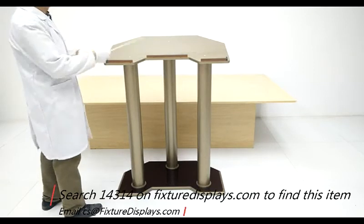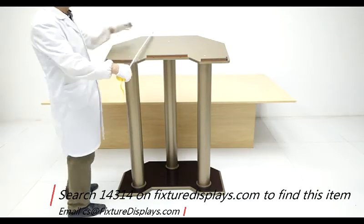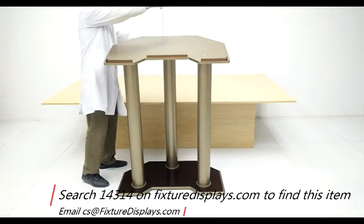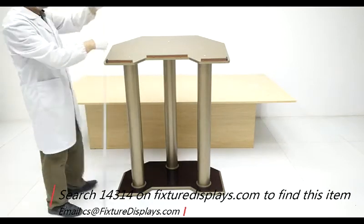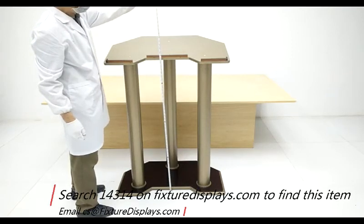I'm going to give you some dimensions of this podium. Left to right is 36 inches, front to back is 21 inches, the height in the front is 48 inches, and the height facing the speaker is 44 inches. This podium weighs right about 50 pounds.